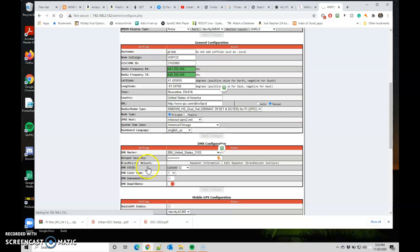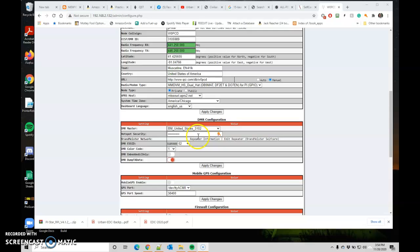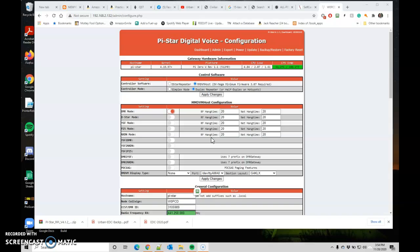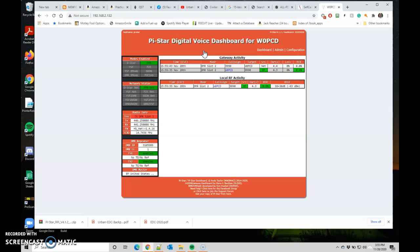It takes a little bit to apply. What you'll see is: stopping services, applying changes, starting services. Now I'm back. It still has my password in there. Going to the dashboard — I'm on Parrot right now. W0PCD testing one two three, three two one. It's successful — I was able to get on to Parrot and get back from Parrot.